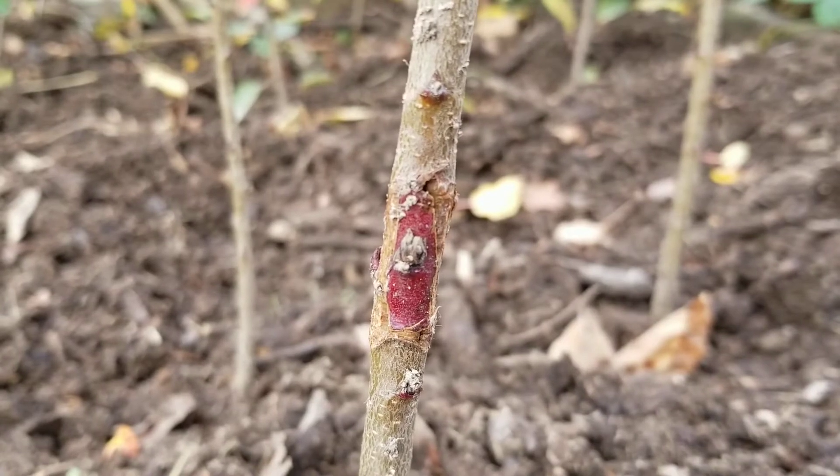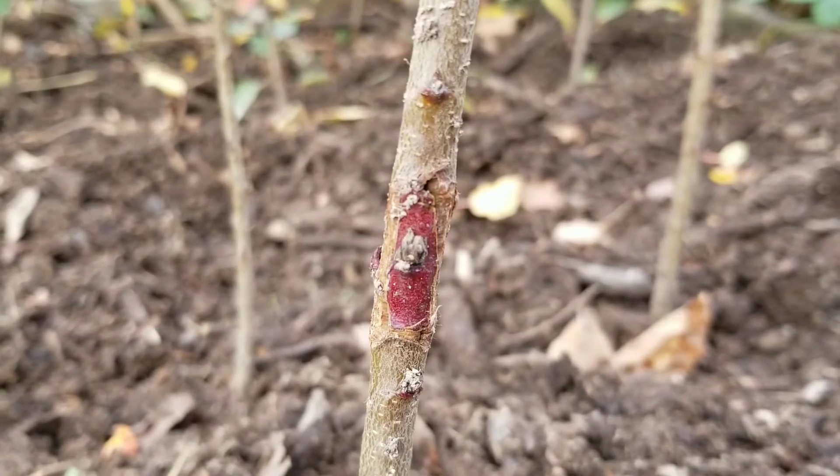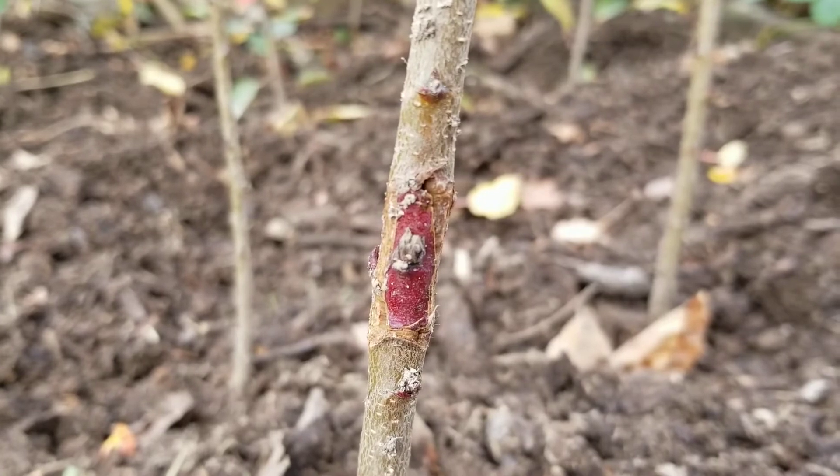Here's another one that turned out fairly well. It has a good amount of healing on both sides. Just hope that the bud stays good over winter as well.